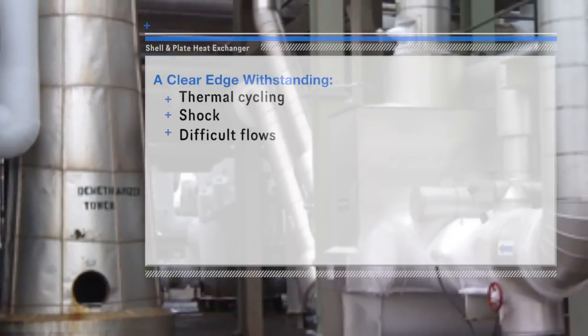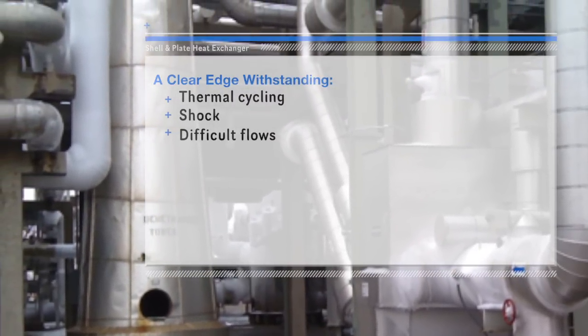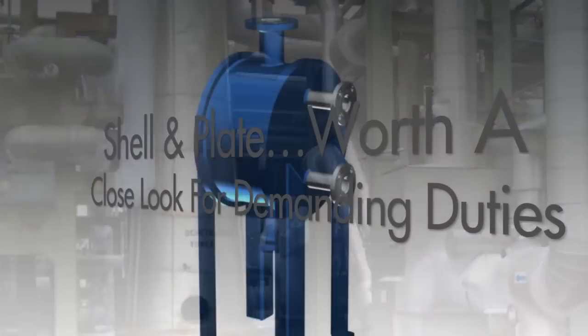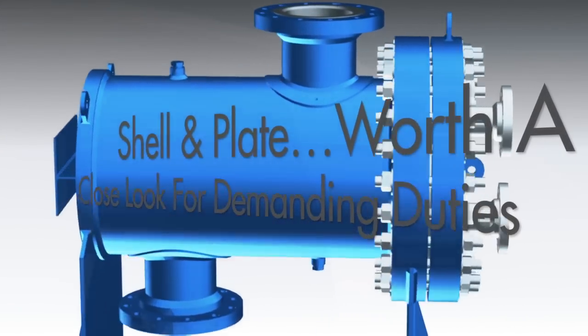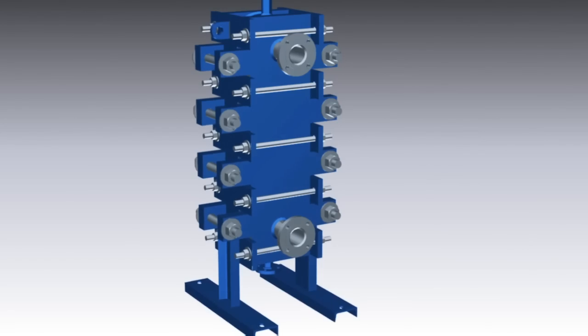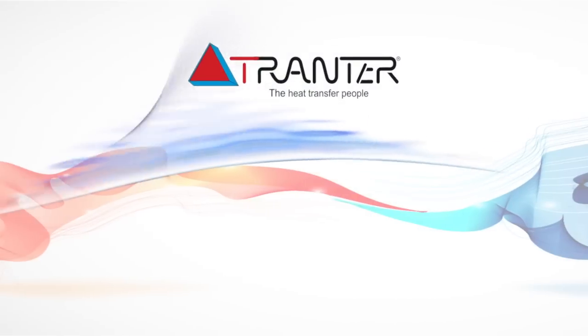Advanced engineering and quality construction make these units able to withstand thermal cycling, hydraulic shock, and difficult flows without compromise. In duties throughout the spectrum of industrial segments, Tranter shell and plate heat exchangers are reducing fuel consumption and lengthening maintenance cycles over the equipment lifespan compared to conventional heat exchangers.